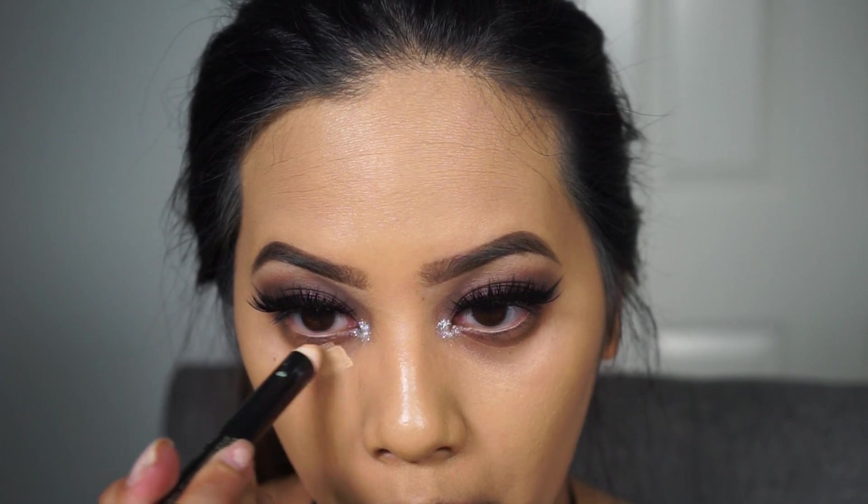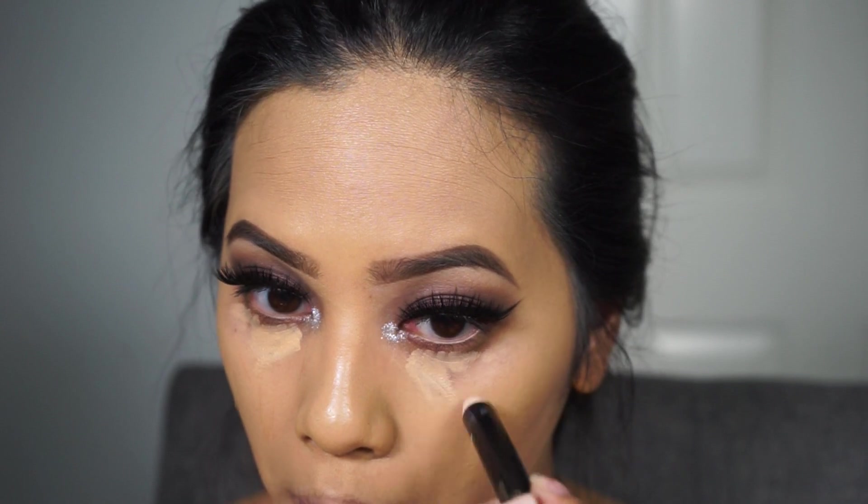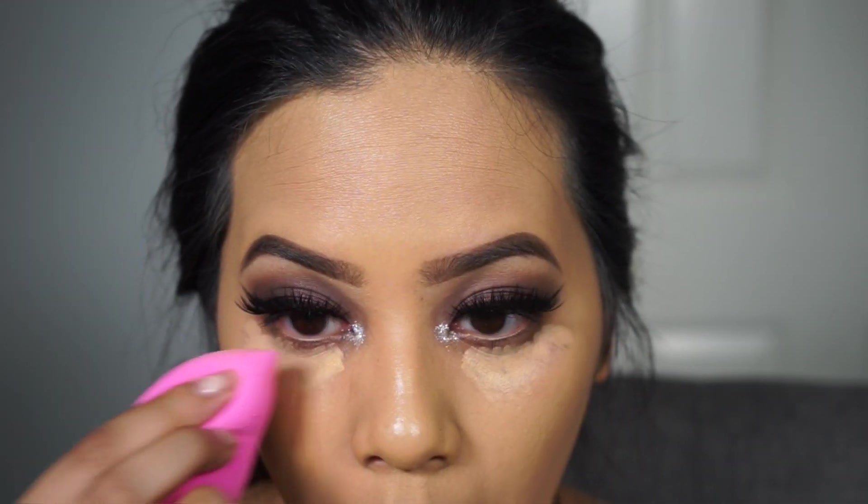Moving back to the face, I'm going to correct my dark circles with the same Smashbox Color Correcting Stick we used earlier in Look Less Tired Light and blending that out with a damp beauty blender.